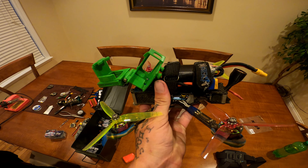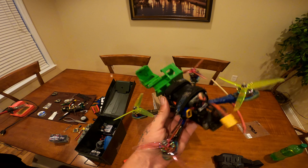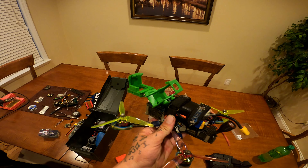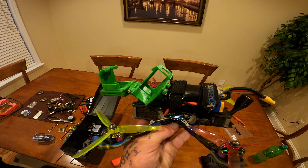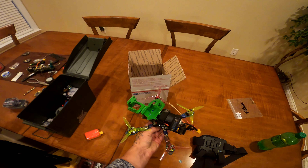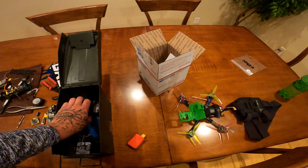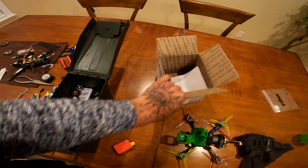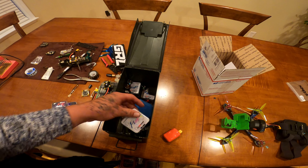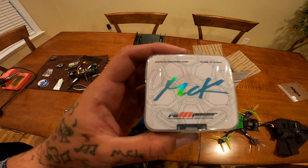I've got this thing tuned up and this is the best flying quad I have probably ever built. It flies so good on that firmware and the tune that I have. I'm going to show y'all what I did and how I did that. Let's see the motors — here they are.